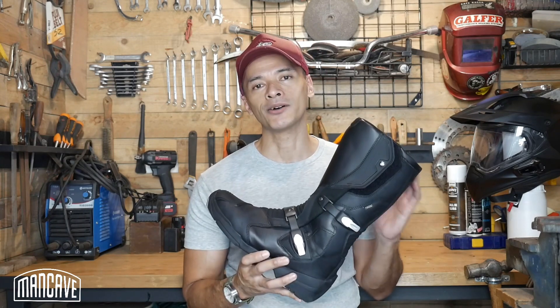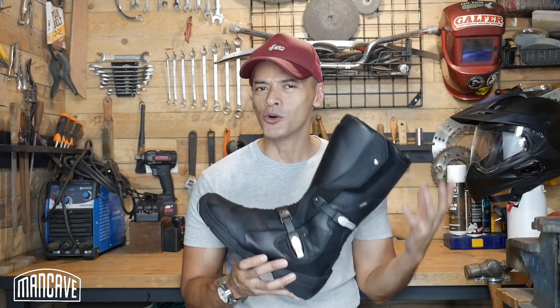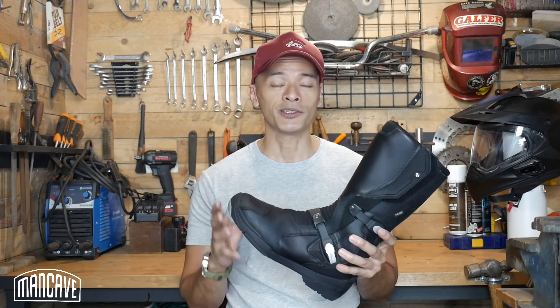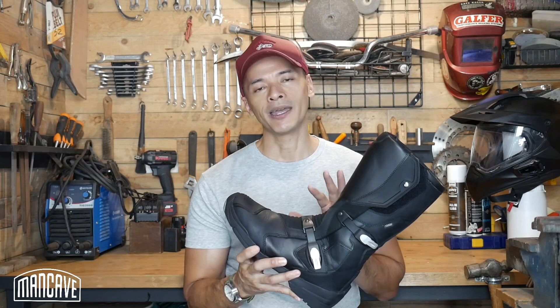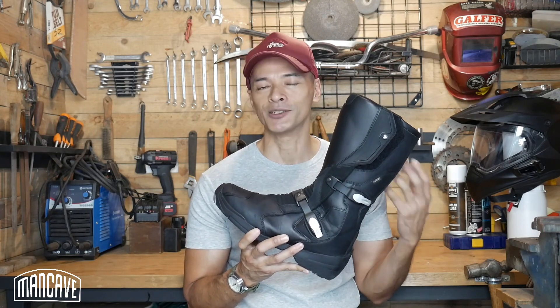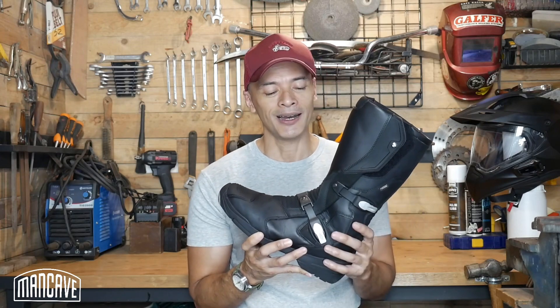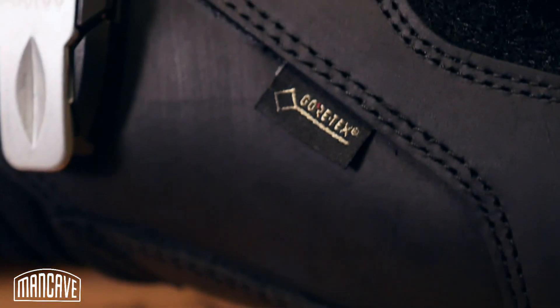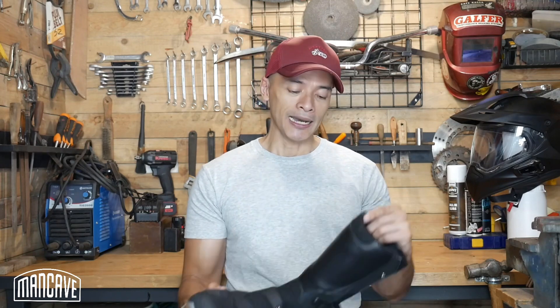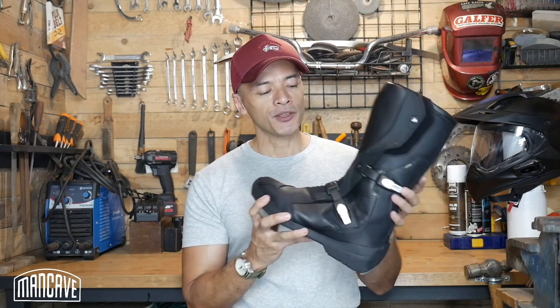Gore-Tex keeps you dry while providing breathability. I can attest to that — I've taken the boot out on a couple of rides including light showers, light rain, and a shallow flood crossing. They definitely kept my feet dry. With that Gore-Tex seal of approval on there, I feel fairly confident they will deliver as promised and keep your feet dry.